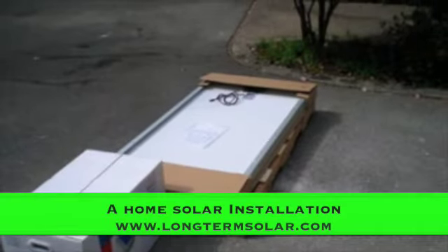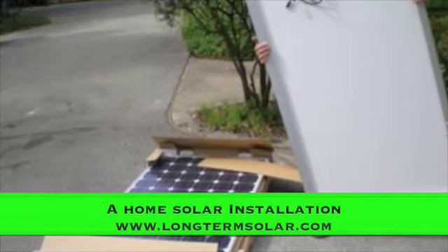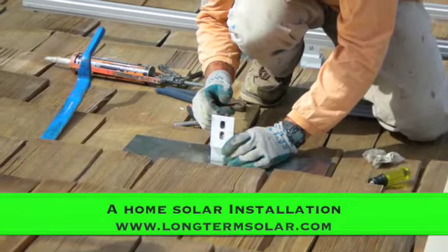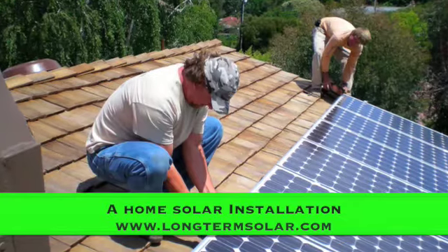Take a peek here — this is an installation. Those are the panels right there going on the roof, and these are the actual railings that the panels are going to be sitting on. You have to be careful and make sure that all the holes are filled so there's no leak in the roof.